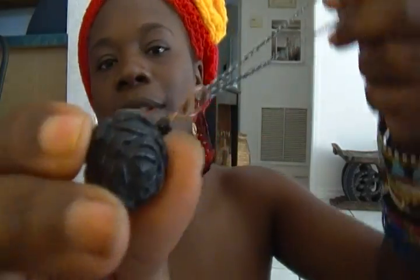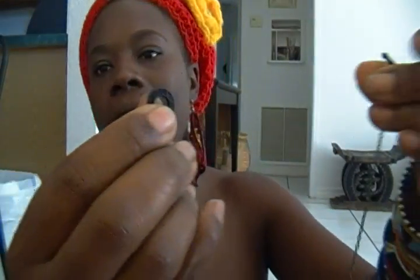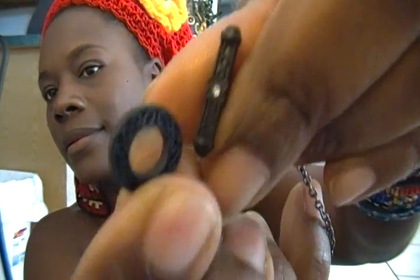This is a black rose with a black closing on the end.